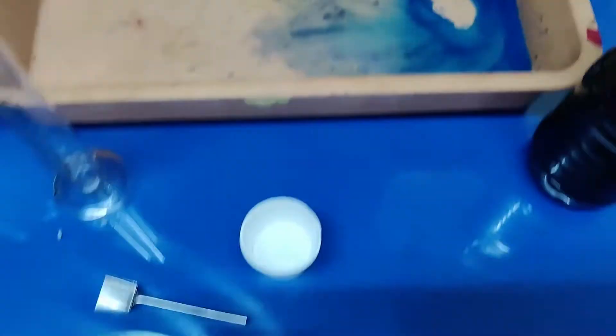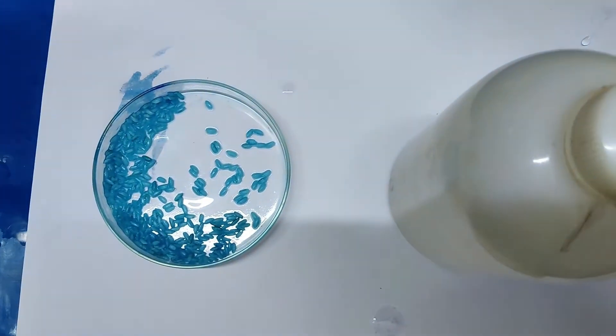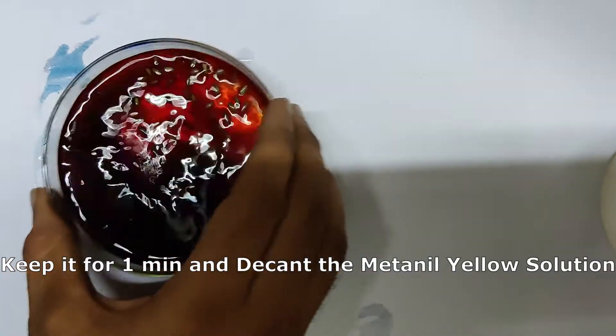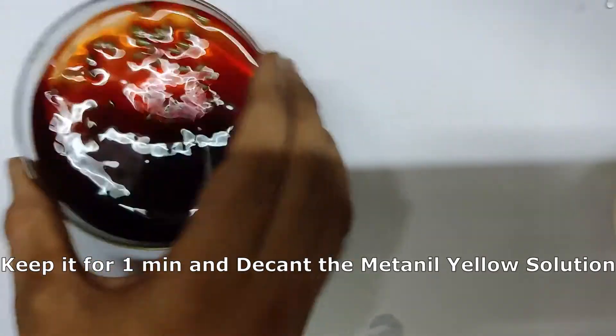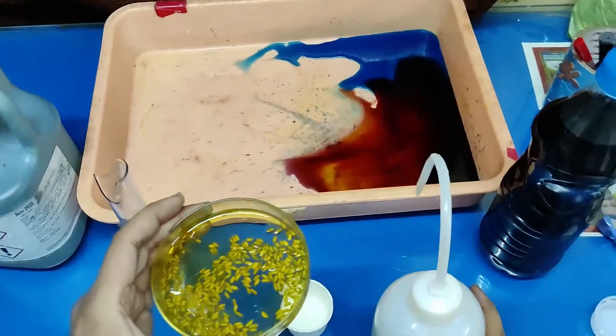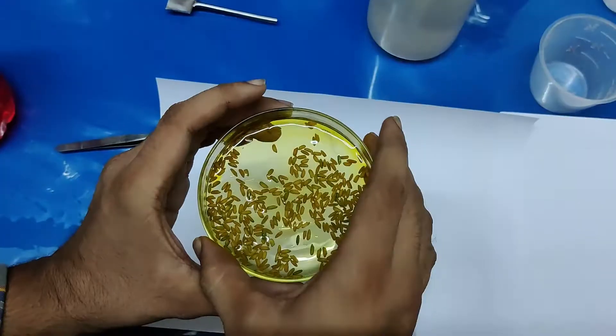After washing with water, add 20 ml of metanil yellow solution. Wash the grain twice.